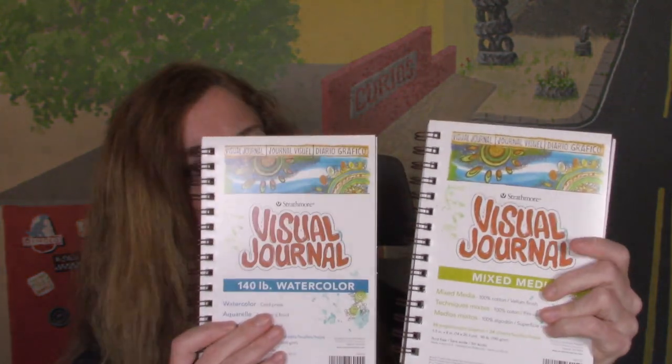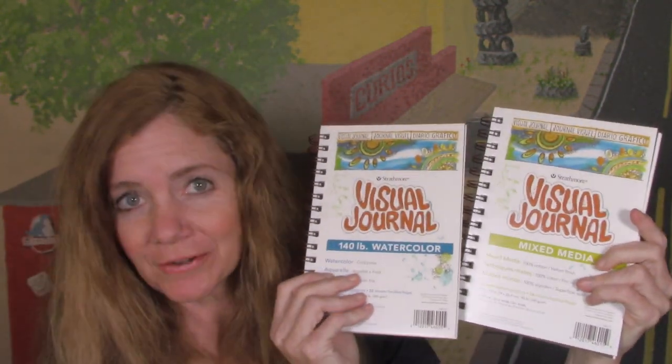One of those really fun things I have right here is to compare the Strathmore visual journals — one is the watercolor and one is the mixed-media — because I have heard rumors that the mixed-media one is better than the watercolor one, so we're gonna find out.